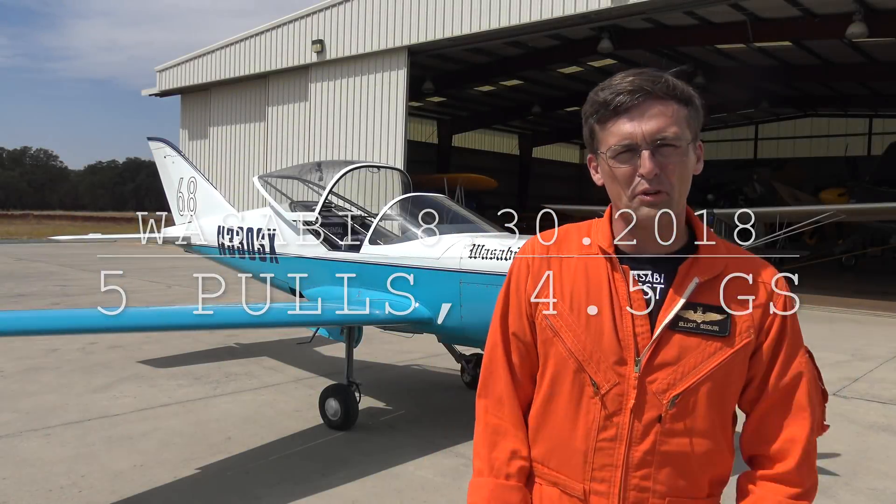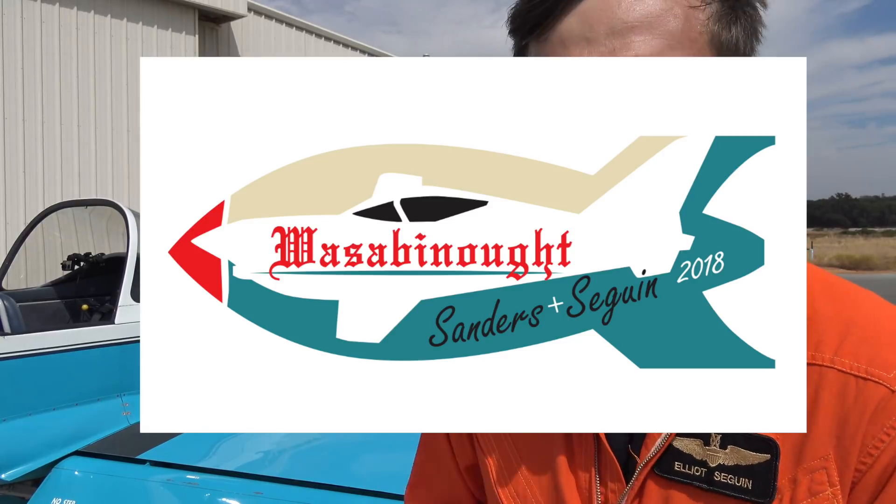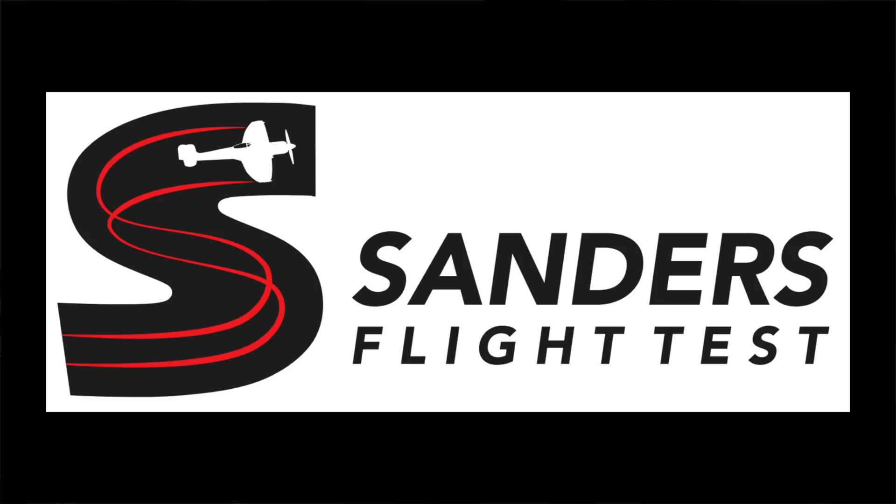So today we're doing the pre-Reno dive test here in the Wasabi Knot SX300, owned by Dennis Sanders of Sanders Aeronautics. Each of the classes at Reno have a minimum G that the airplane has to experience before it gets to the course — they make you sign a document that says that. In the sport class where the SX will be running, that's 4.5 Gs. I personally have been to 4 Gs in the airplane before, but I haven't been to 4.5.